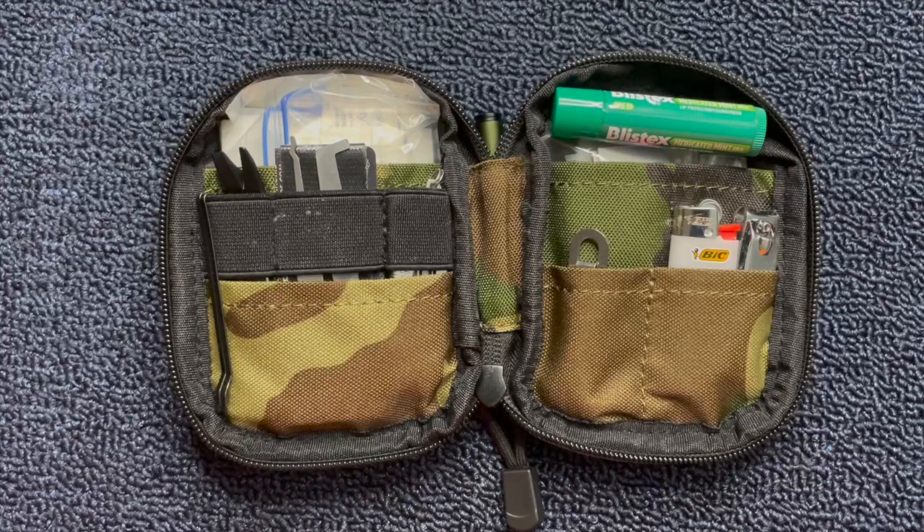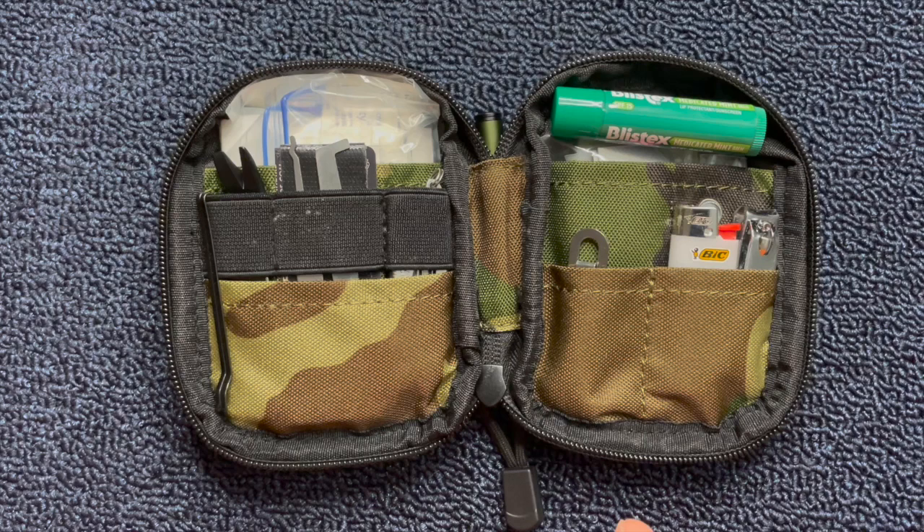Before I get into what I keep in my pouch, what I keep and what you would keep really depends on the person. Your needs and my needs may be totally different. If you take a certain medication that you have to have, I would recommend keeping an emergency supply in your pouch. This pouch is to solve small problems, to keep you comfortable, and to help with small emergencies. It's stuff you may not need every day, but it's good to have on you. It's good to see what other people carry — you may get inspired and say, hey, I'd like to carry that too.